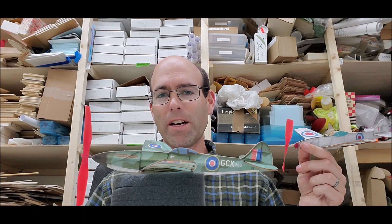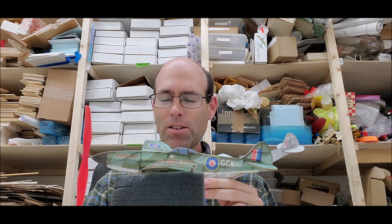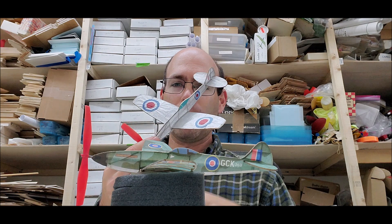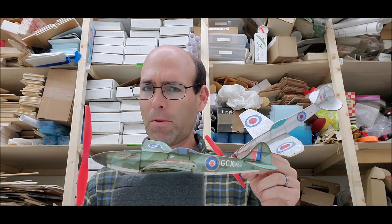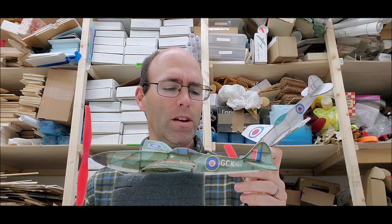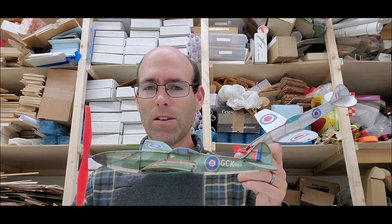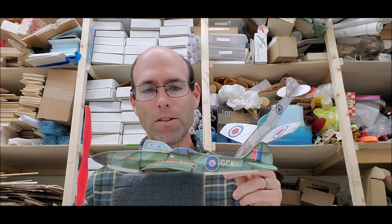Hi there, I'm Josh Finn from J&H Aerospace and we're playing with no-cals today. These are mini no-cals. Valera Products, George Breedhoft, ran a postal contest for these right around when the pandemic hit and everything was shut down. It was a living room postal contest for eight-inch span no-cals.